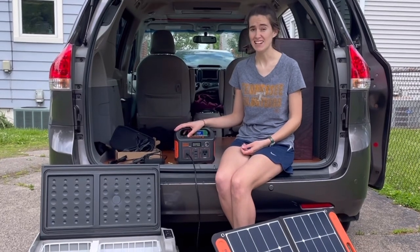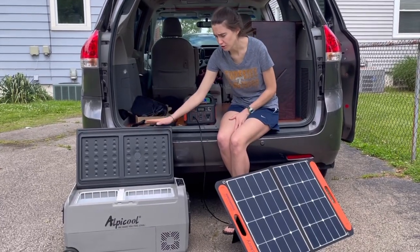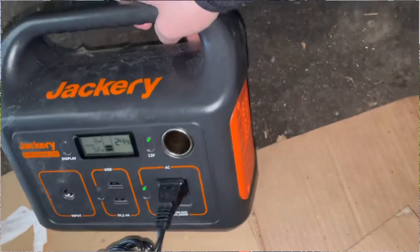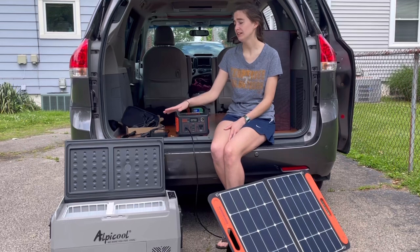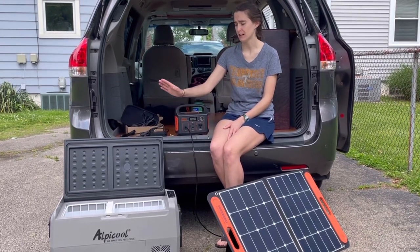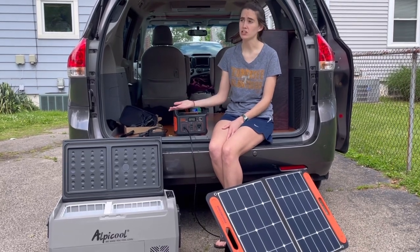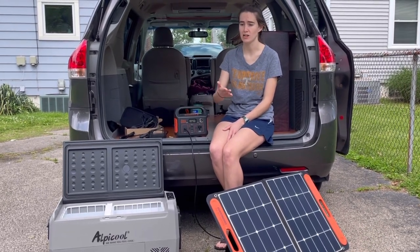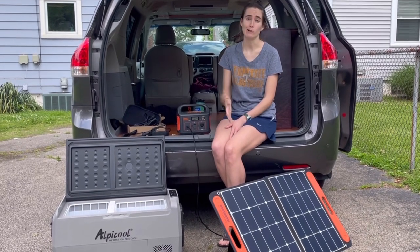However, I hit a snag in the plan. When I tried to use the refrigerator and freezer, it took up most of the battery and that was about six hours. I know I couldn't keep my groceries and my stuff refrigerated and frozen overnight, or especially if I was to park somewhere at a camping spot and stay there for a while — that wouldn't work.